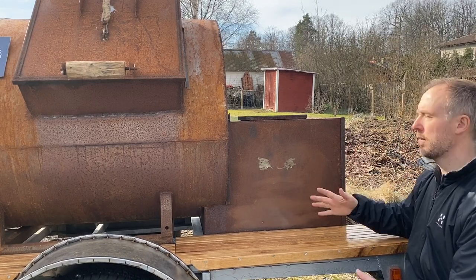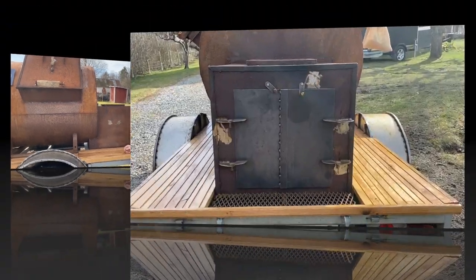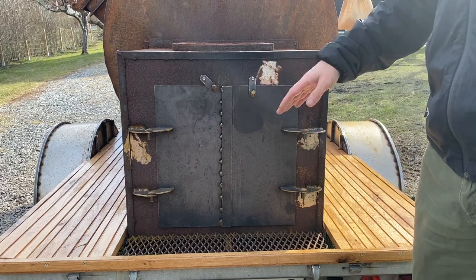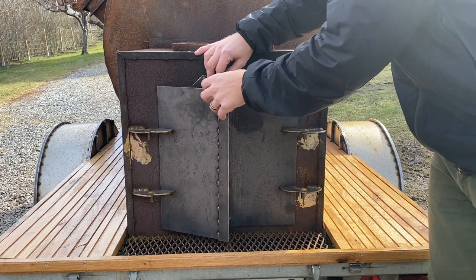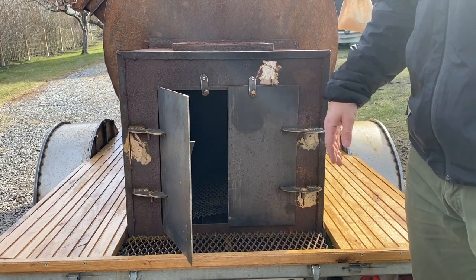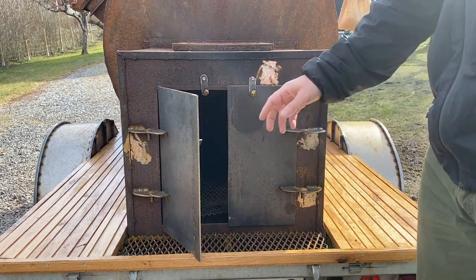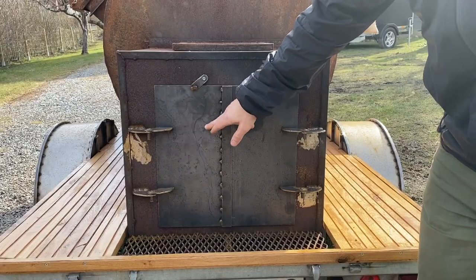I changed the door — I wanted it to be the same size but better to work with. The firebox door before was just one piece that opened up, which is convenient since I always run it with the door open. But every now and then it gets quite windy, so I figured splitting it in two really helps — I can leave the bottom half closed and the wind doesn't affect the fire as much. As you can see, I made it quite sturdy.